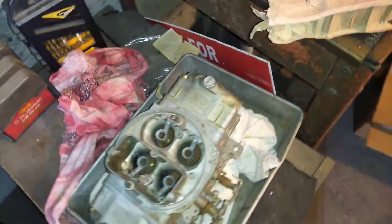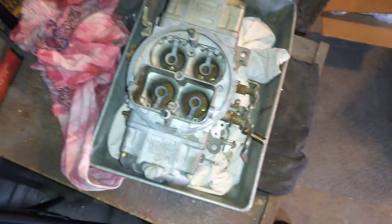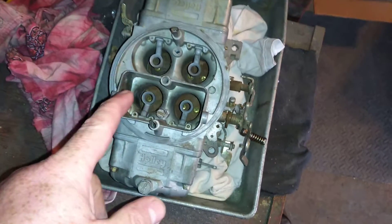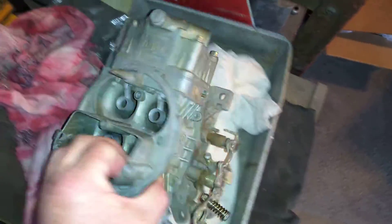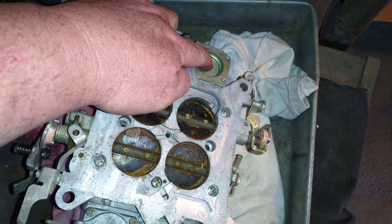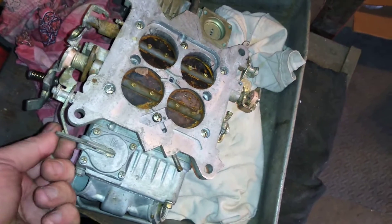Stuart, welcome back to CarpentersAndMore.com, 832-221-4007. I'm doing a video showing you I can't do a startup video on this yet — you're missing a squirter, one of these over here, and you're missing the pump housing right here, and some parts here.